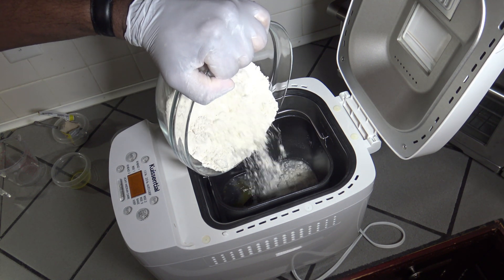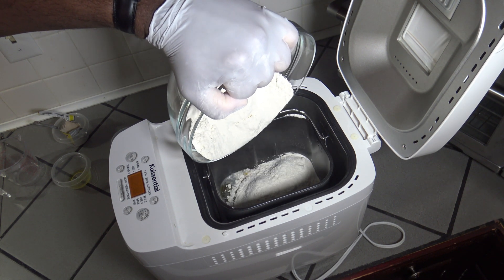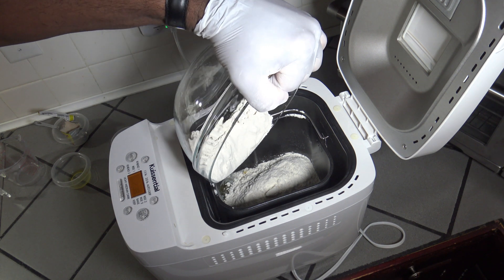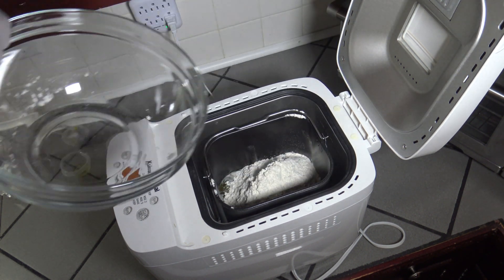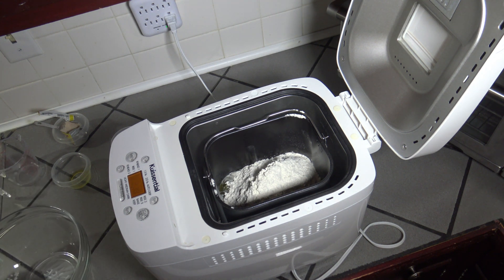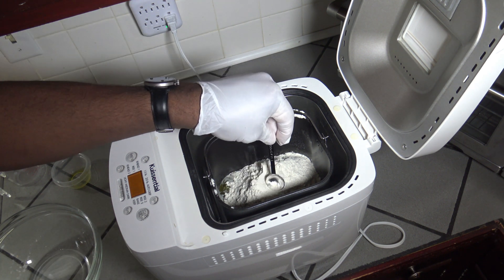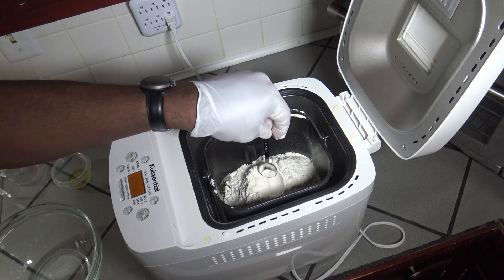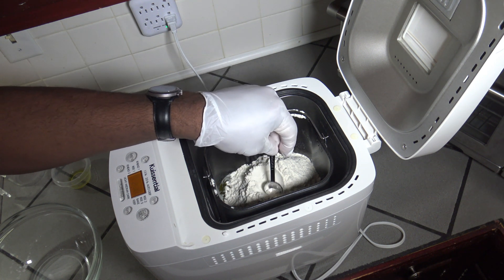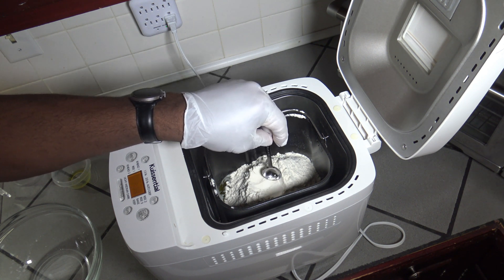If you get into making your own bread with a bread machine, you can get a very large bag of bread flour from places like Costco for prices far less than the prices of those five-pound bags at the supermarket. So there are lots of savings if you get into the bread machine thing and get yourself a large, maybe 50-pound bag of bread flour.